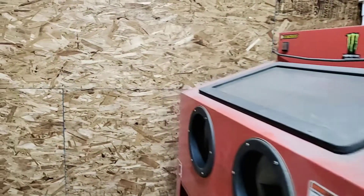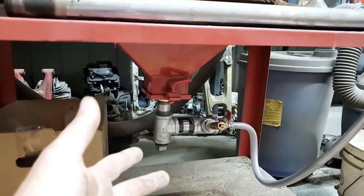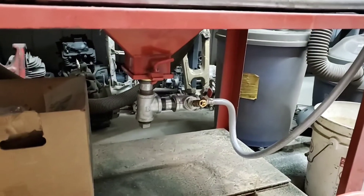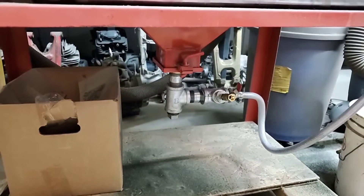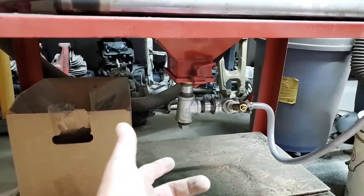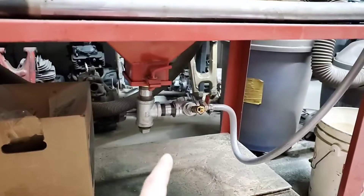It can clog, it can not feed consistently, and it can be the most frustrating thing in the world. So I got on YouTube — and maybe you've already done it, maybe you haven't. I didn't know until I had the problem and finally got frustrated enough to discover that you can do something called a metering valve. And it changes the performance of this tremendously. One guy said it really wakes it up, and it does. It's just consistent.